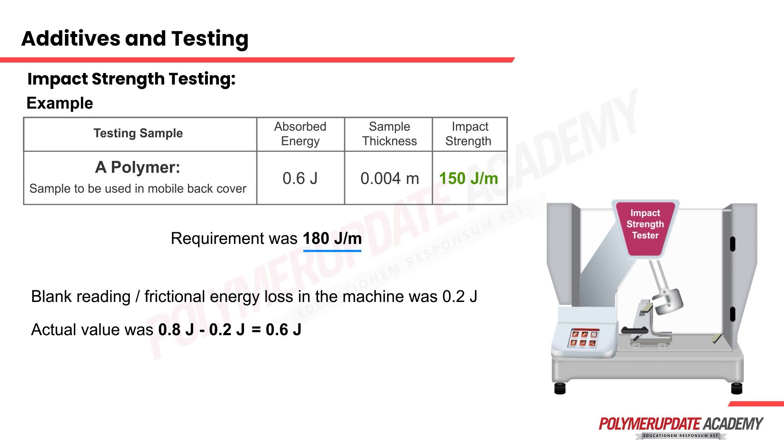This is why in every quality control lab, the first person operating the machine — most likely in the first shift starting around 7 am, depending on the industry — will carry out this blank reading. This value is considered the standard for that particular day and can also be termed the calibration for the day.